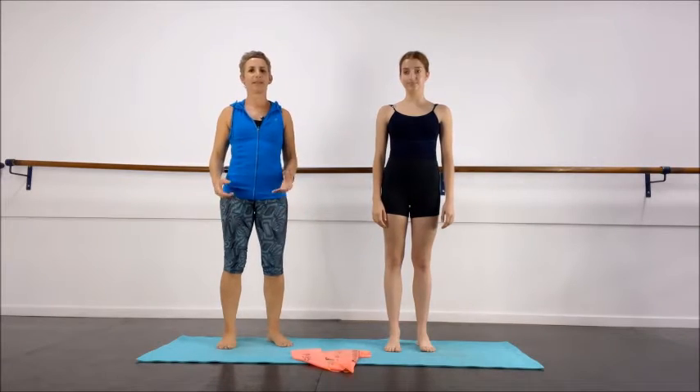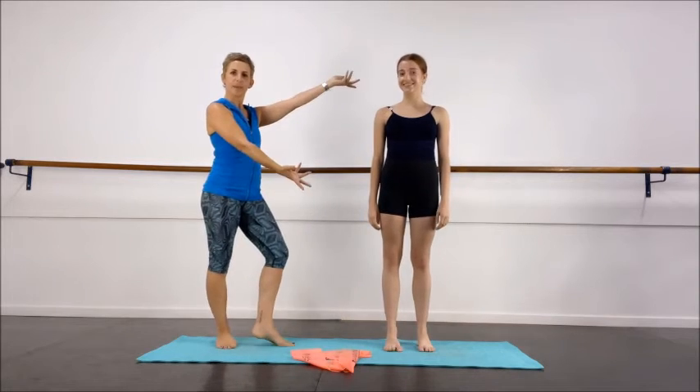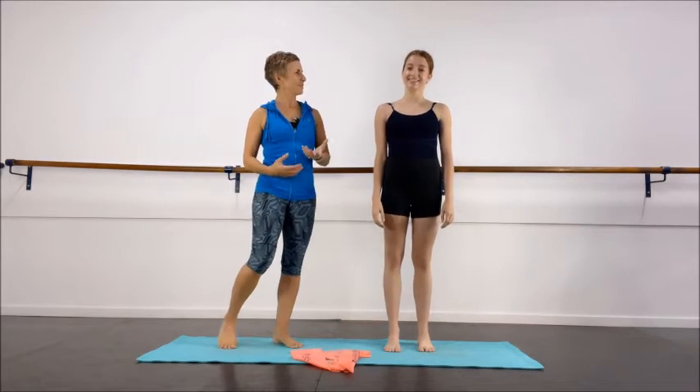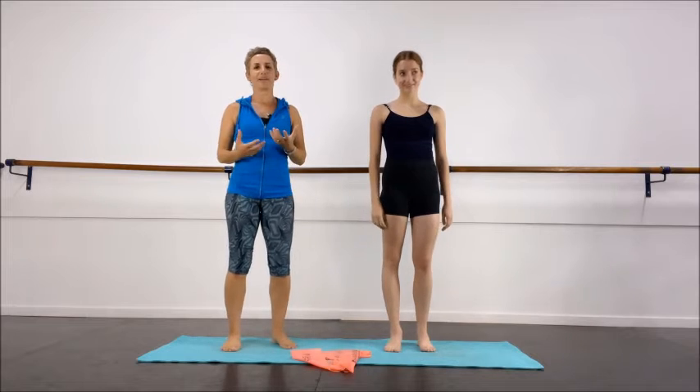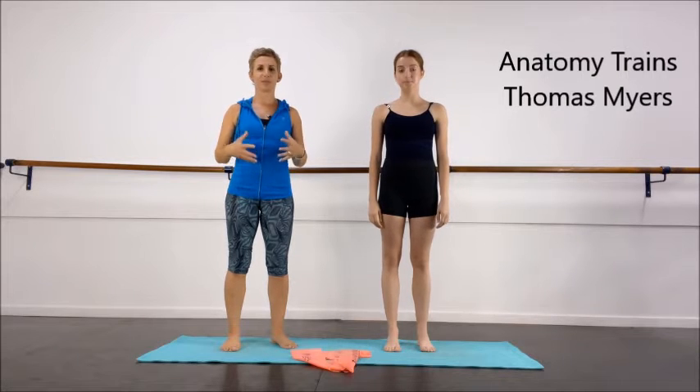Hi, Sally here from Bandits and Strength for Dance, and my lovely model today is Bella. We're going to be talking today about fascial trains, and specifically anatomy trains as designed by Thomas Myers, who's an actual leading genius in the fascial work.